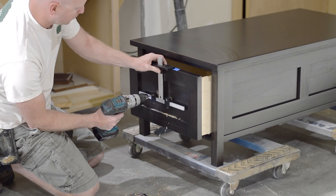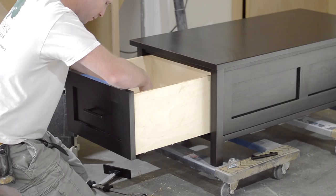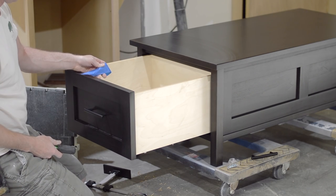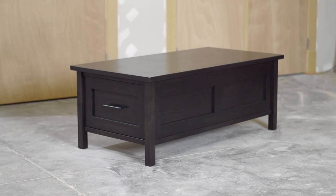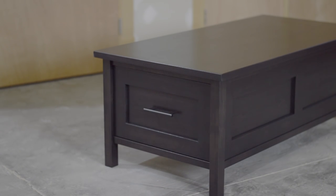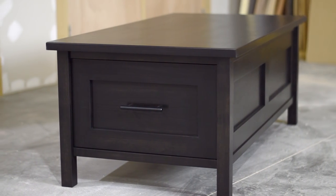After the finishing process was complete, it was time to put everything back together and add some handles. I dusted everything off and took some glamor shots. I had a bunch of fun building this one and I think overall it turned out pretty good — let me know what you think in the comments below. Thanks for watching, till next time.